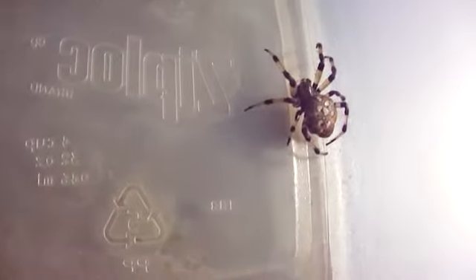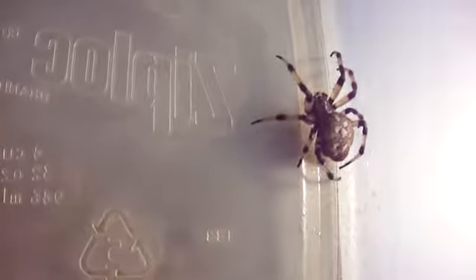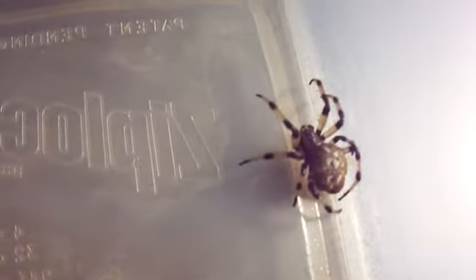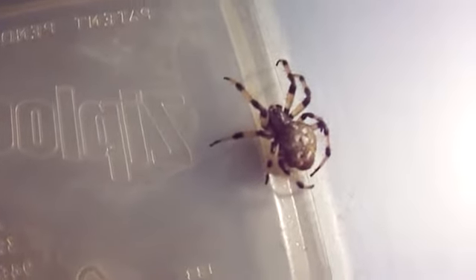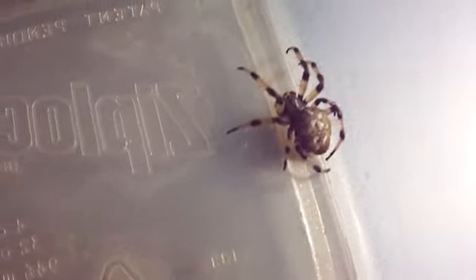Here we've got a very different looking spider. Look at that — it's got little white dots all over his back. It doesn't work so good when you zoom in. It's black and white, black and white on the legs.